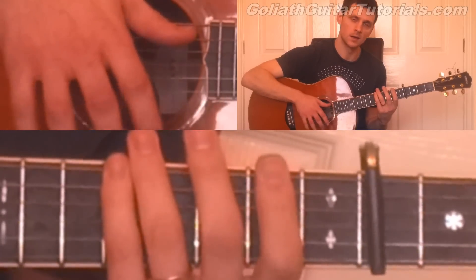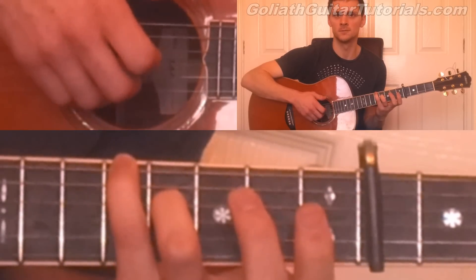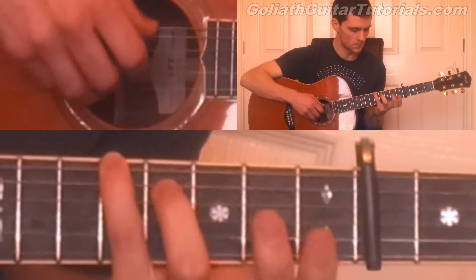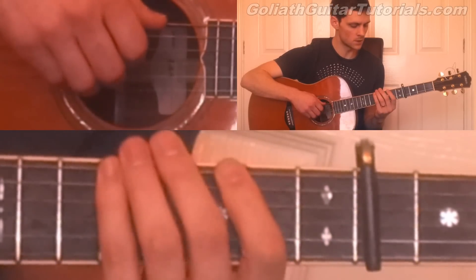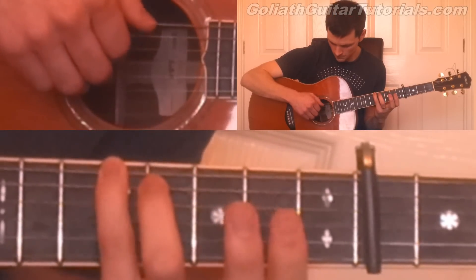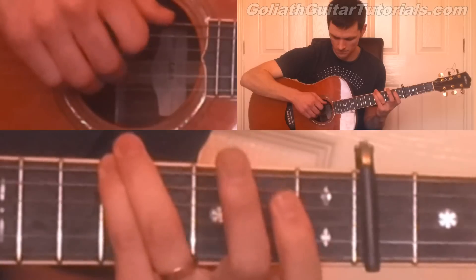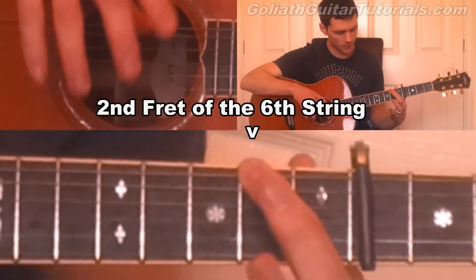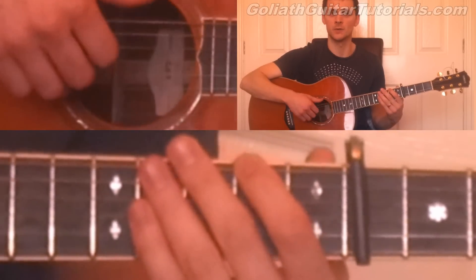After that, you play another percussive slap, and then you play finger on the fourth fret of the fourth string again, play four and three.